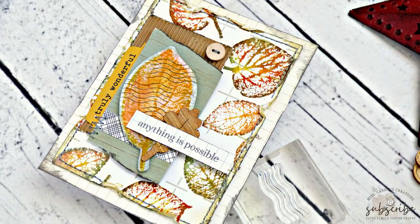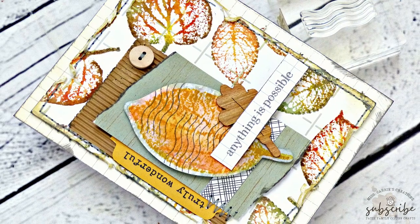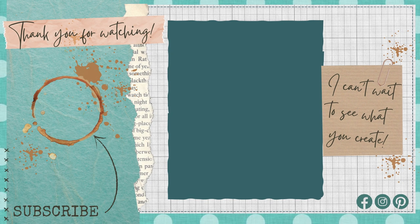Thank you for joining me today for another card making tutorial. I hope you enjoyed learning how to do that rock and roll watercolor technique for your leaves, and that you plan on using that technique on one of your future projects. If you'd like to learn more about Craft Roulette, I've put a link to their YouTube channel in the description below. I really enjoy these weekly challenges — they allow me to stretch my creative brain. I hope you have a wonderful week, and I can't wait to see what you create.